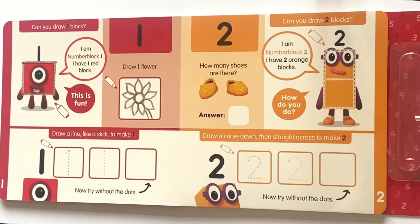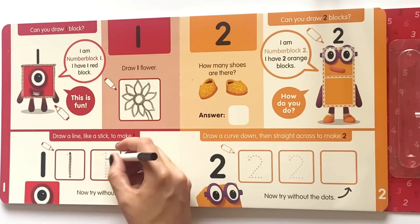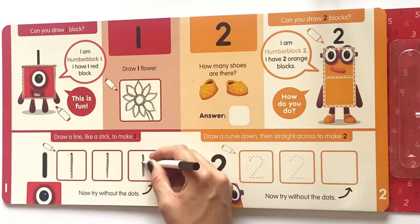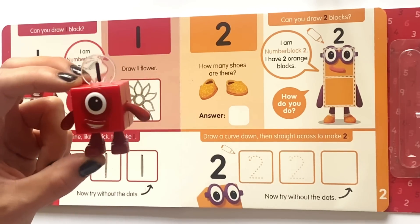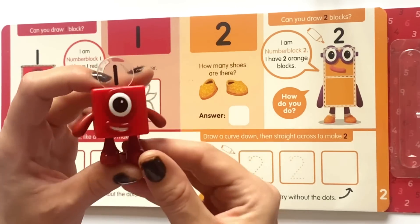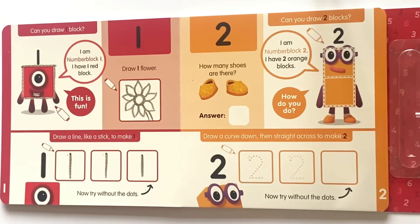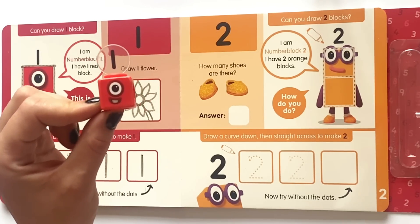Next it says draw a line like a stick to make one. So we'll go over the dotted line, then again and then the next time without the dots. And here is NumberBlock 1. NumberBlock 1 is a square and also a cube. And here is NumberBlock 1 as a math link cube.